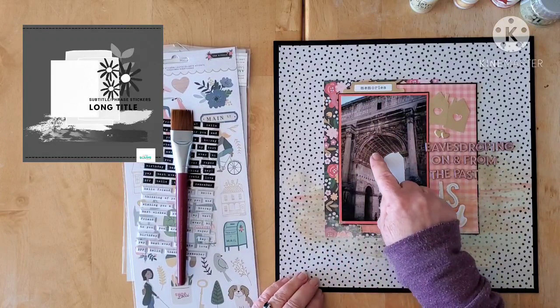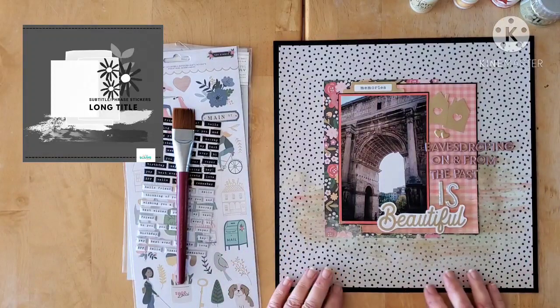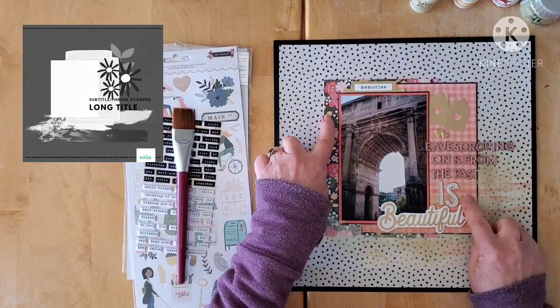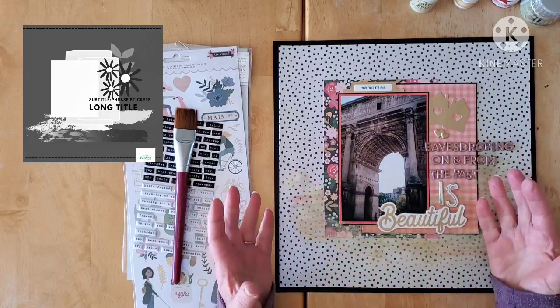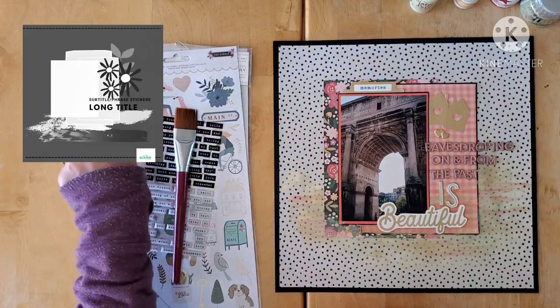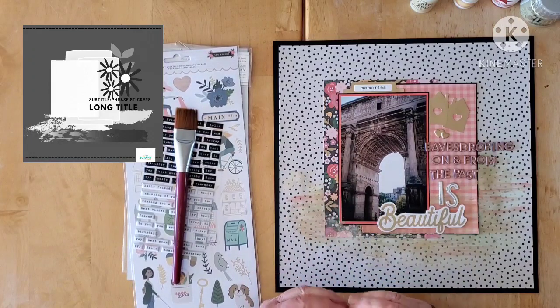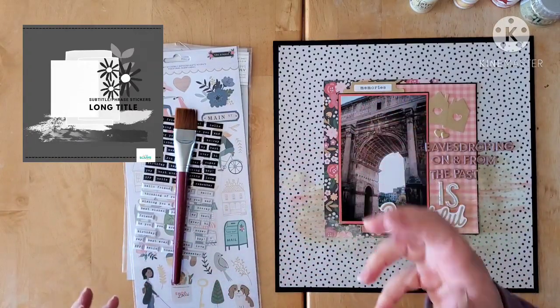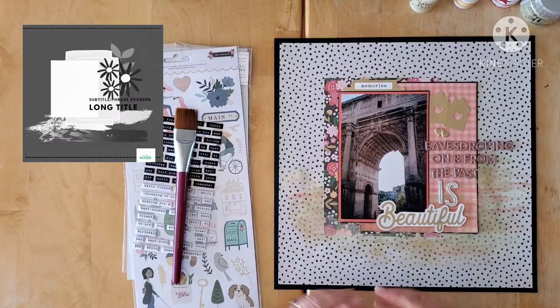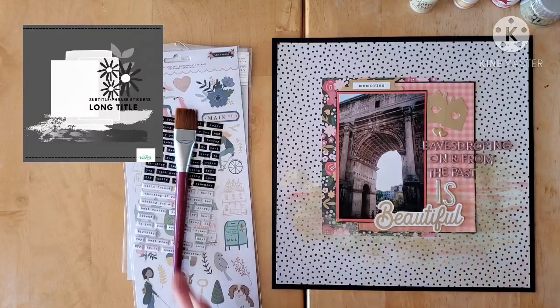I thought that color went beautifully with the photo, with these little dots on the background in black. I used two of the pattern papers and I placed my photo and papers pretty much the way the sketch is laid out. If you look at the sketch at the bottom, you'll see that Sarah did some lovely mixed media — it looks like some very broad paint strokes, which I think is gorgeous. So I've done that, although I'm not sure I've done it justice.